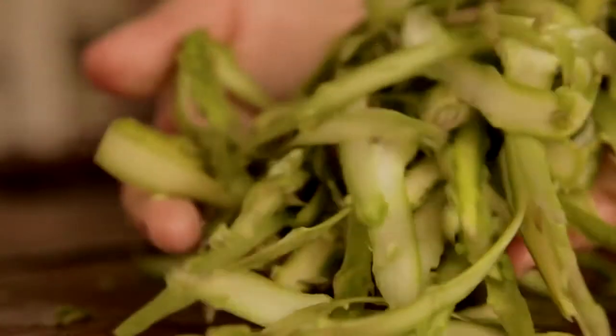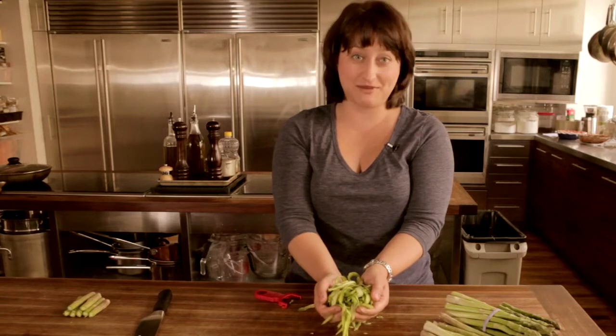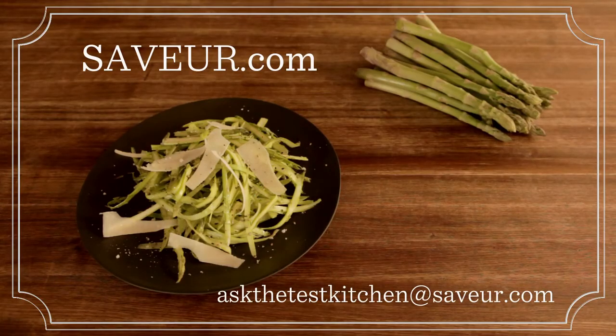Now these are ready to be marinated in a vinaigrette or tossed with long thin noodles like spaghetti or linguine. For more recipes and tips, visit saver.com.